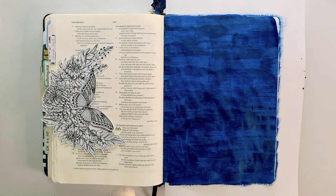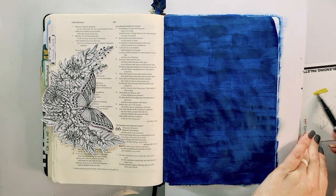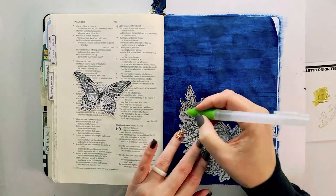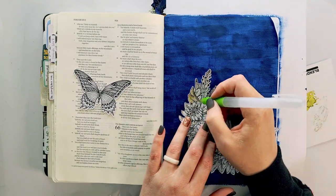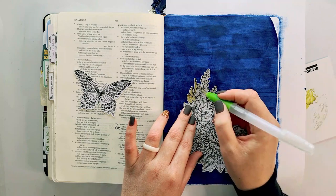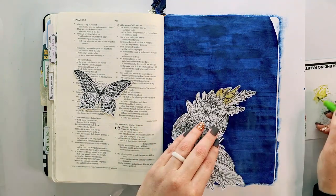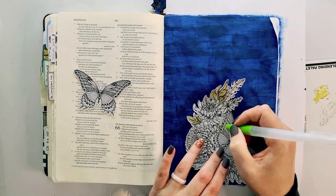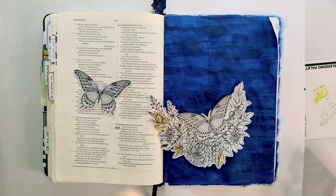I'm going to give it a minute to dry. While that dries, I'm grabbing my ABT dual brush markers by Tombow and scribbling on a Tombow blending palette — it's a small card that you get with some of these sets. I'm using a Tombow aqua brush to pick up that pigment from the blending palette and apply it to the leaves on this cutout from the printable.